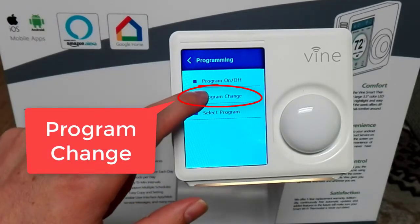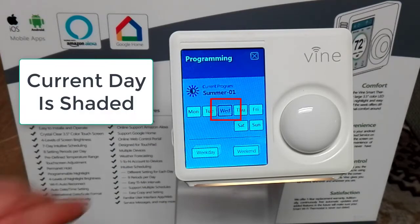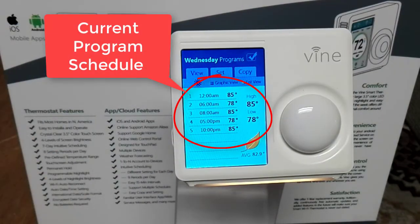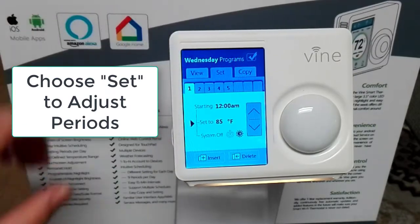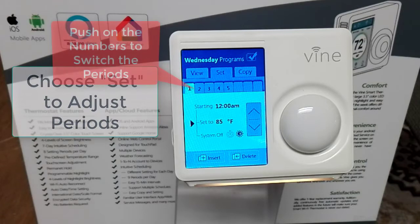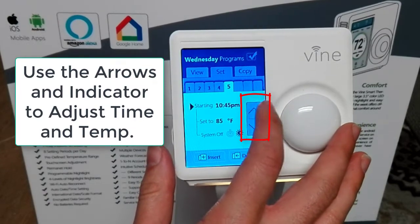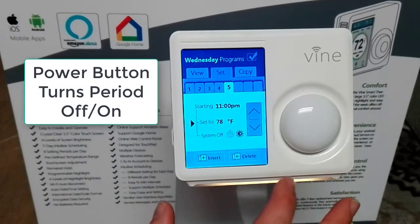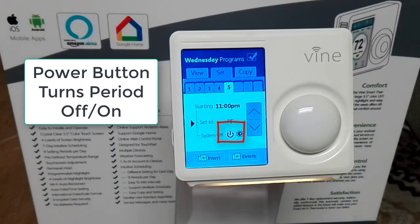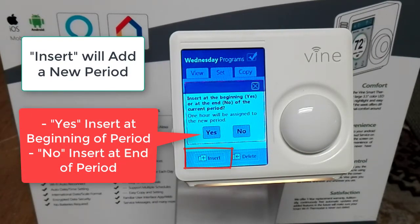Click on program change and that will take you to the schedule for weekdays and weekends. The shaded day indicates the current day — we'll click on Wednesday. That shows your current program schedule displaying the period number, time, temperature, and temperature range. Click on set and that takes you to the screen where you can make adjustments to the periods. Push on the numbers to switch to the preferred period, and use the arrows to move the time or temperature up and down.